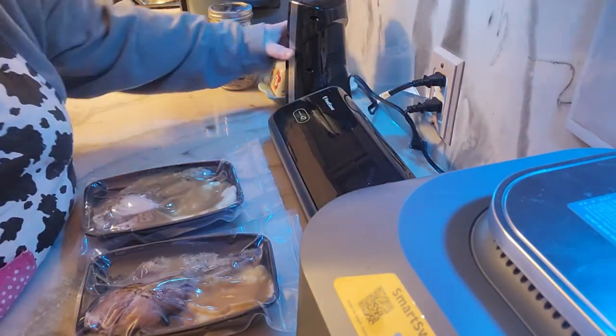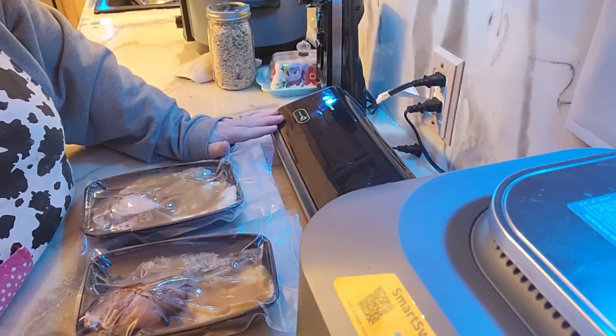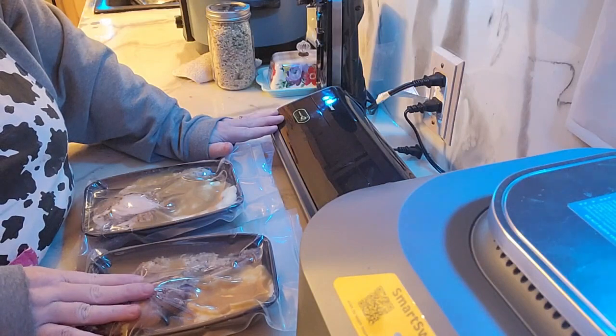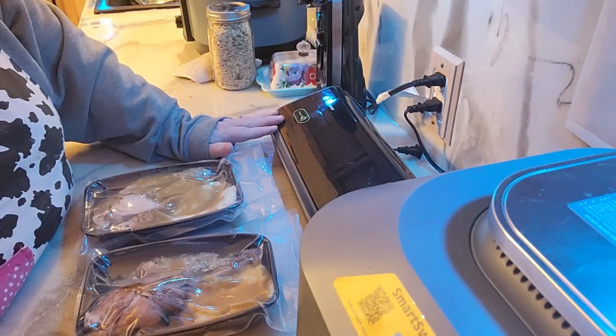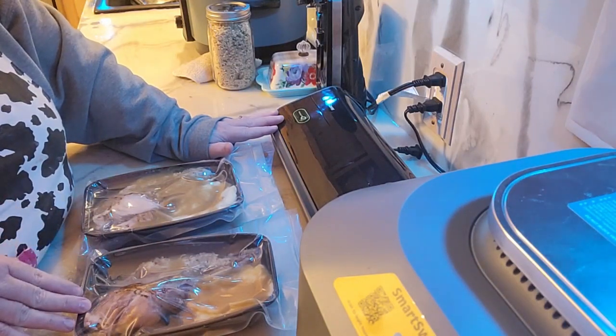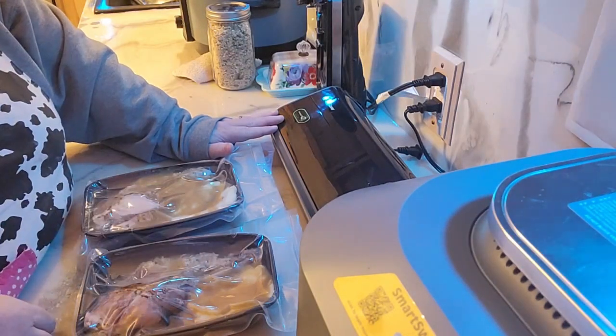You can buy these containers at Walmart or wherever. Food savers you can buy pretty much anywhere also, and I love my food savers. I have that really super nice chamber vac, but I don't know how well that would work for something like this — but this works very well for my food saver. If it's something that you may want to make your own frozen dinners and not have all the chemicals or all the salt, this is a really great way to do that.